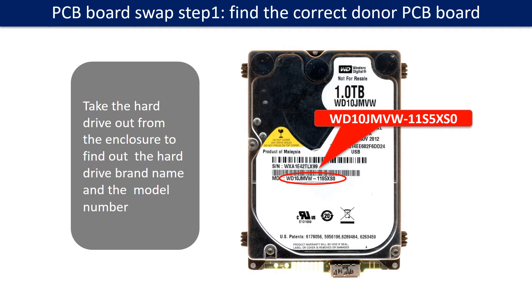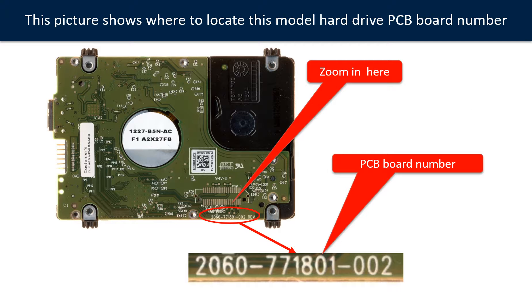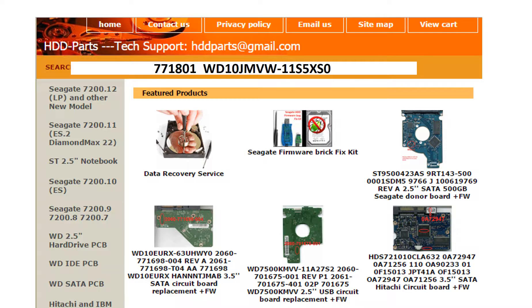PCB board swap step 1: Find the correct donor PCB board. Locate the hard drive model number on the front of the hard drive label, and locate the hard drive PCB board number. Different brand names have different PCB boards with different numbers. You may go to hdd-parts.com to check out other brand name PCB board numbers. We use the hard drive model number, PCB board number, PCB board stick number, and CPU number as reference to search for the donor PCB board.